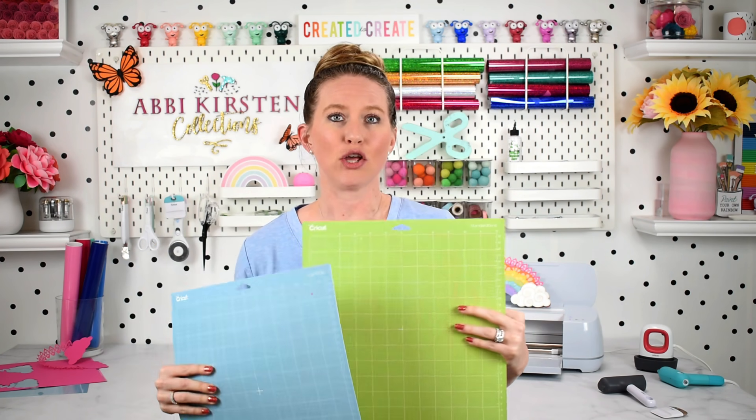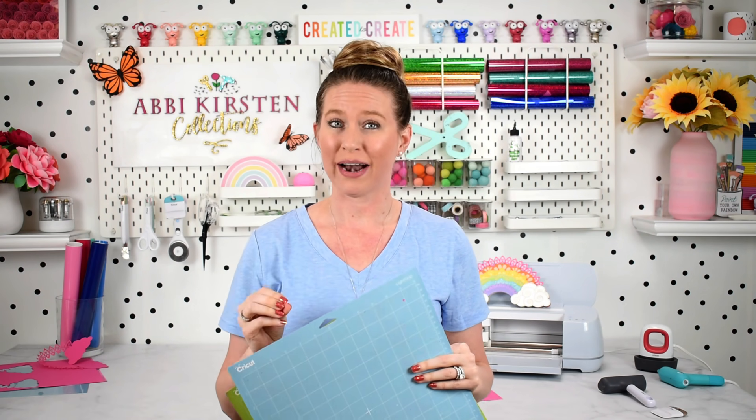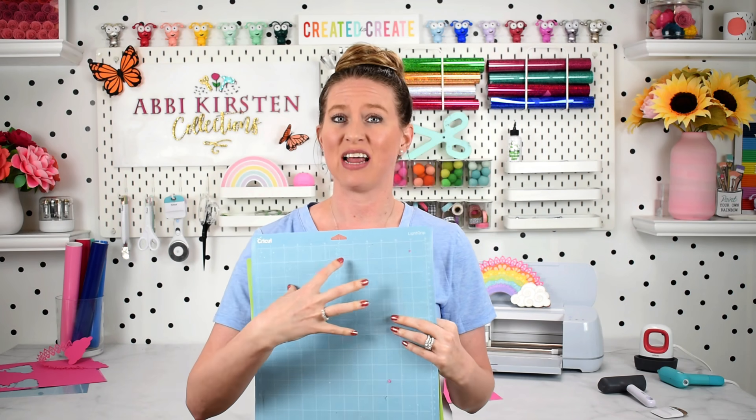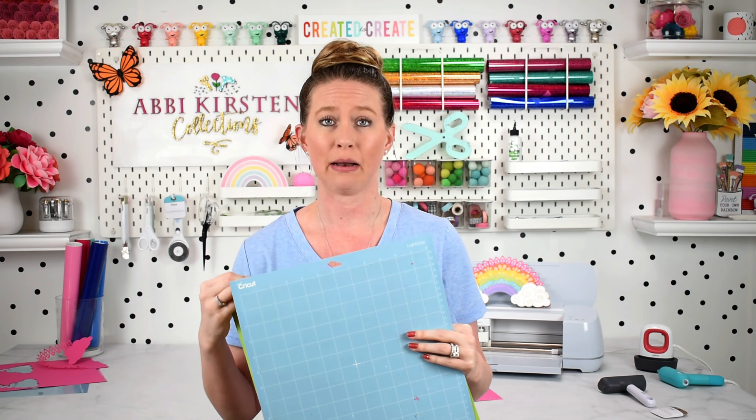If you've tried both mats and you're still having problems with your paper ripping, there are a few things to check. Number one: is your mat sticky enough? Is it really well worn? Have you used it for many many cuts and it's just not very sticky anymore? If that's the case, you need to either clean your mat properly or it might be time to replace your Cricut mat.